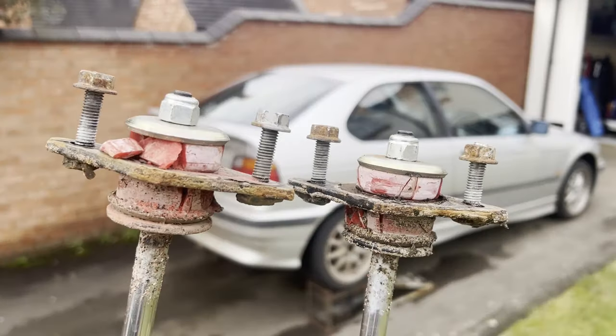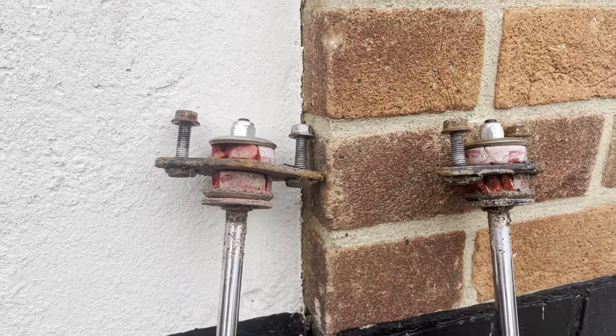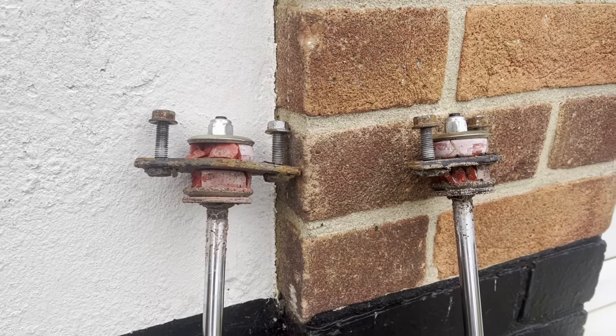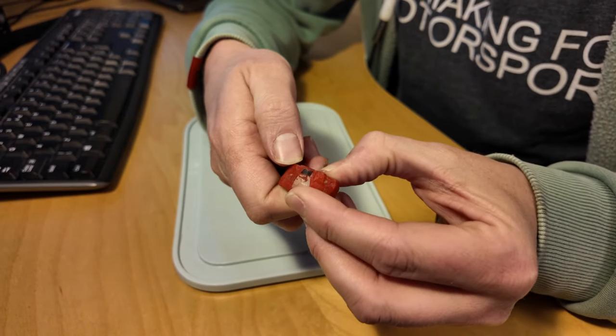I bought these dampers 10 years ago and they never made it onto my old car, but they had been stored out of the light and away from any heat, so I thought they'd be good to go. But it looks like the polyurethane bushes that sandwich the top mount plate have just completely rotted — gone rock solid and brittle. Unfortunately the bottom mounts seem to be in really good condition, yet they're made from the same material stored in exactly the same way. I do not understand it — if you can explain it, please answer in the comments.